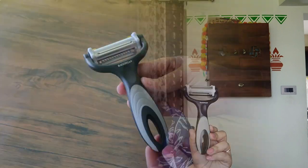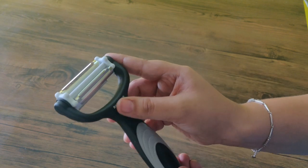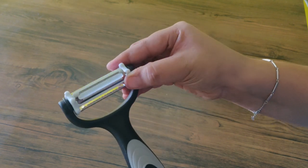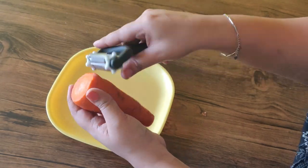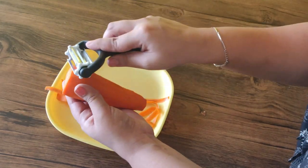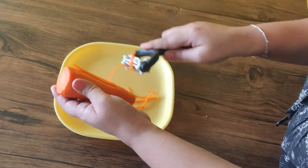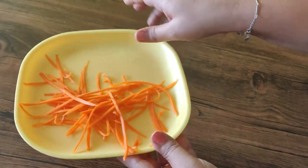The next product is the peeler. This is the Rotational Fruits and Vegetables Peeler. You can hang the handle here. The handle is very strong and steady. You can use 3 types of blades. You can peel the covels.